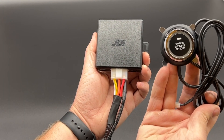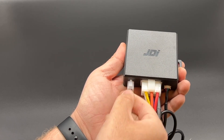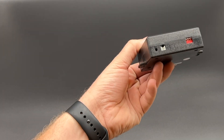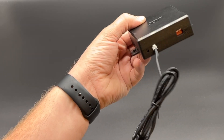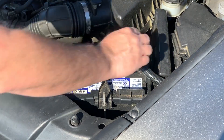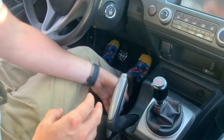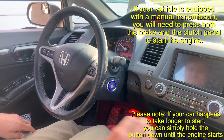Now the only thing left is to plug everything in to the push-to-start module, secure this box as well as all of the wires neatly under the dash, and reinstall the clamshell and lower dash panels. The install is now complete. Go ahead and reconnect the battery, scan your key tag over the antenna, put your foot on the brake, push the button, and the car will start right up.